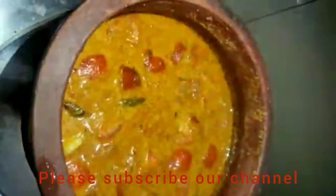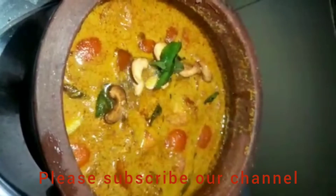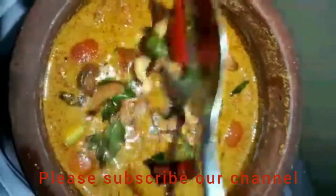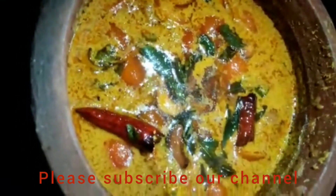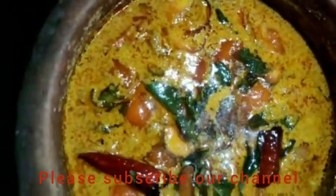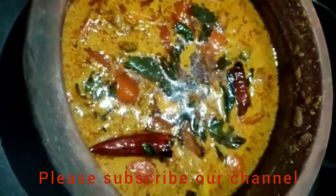We will have to cook the bread and taste the bread. If you want to try it again, we will try it again. If you want to subscribe to our channel, please like our channel. Like and comment.